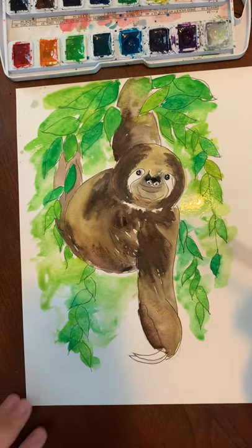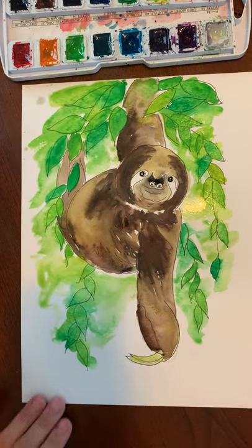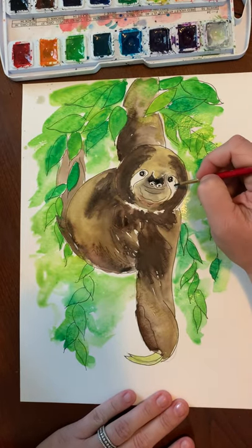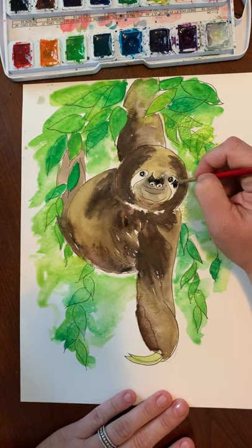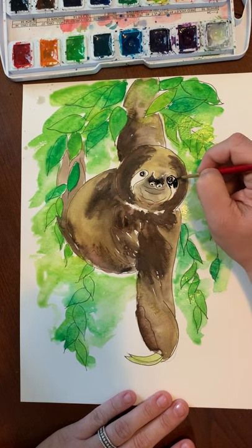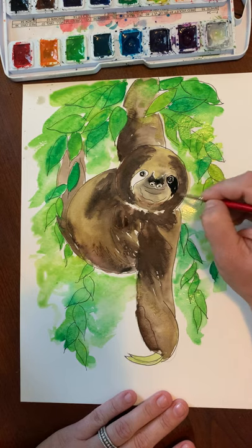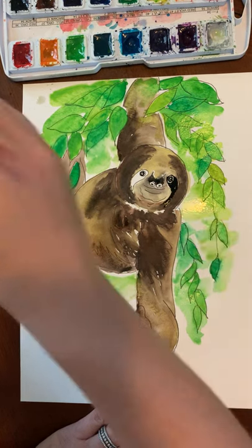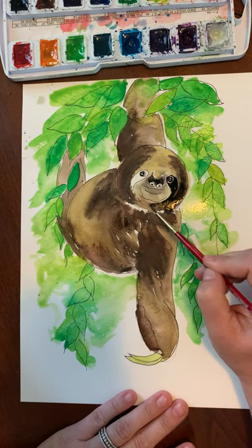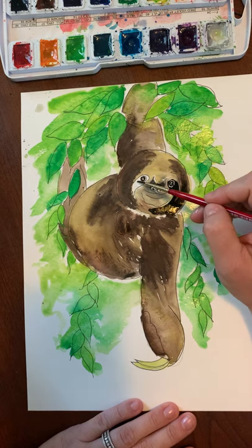He also has claws — we need to paint a very light color, just some yellow, very light on his claws. Now if the face is dry, we can go back with our black and paint around the eyes. We don't want to go all the way to the edge — we kind of want to leave a little white line right along the edge, otherwise the eyes will disappear and won't look like they're popping out. So leave a little bit of a white line around his eyes, then blend this out at the bottom. Make sure we don't have too much water or it will start spreading all over your paper.